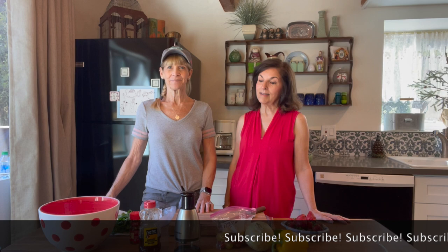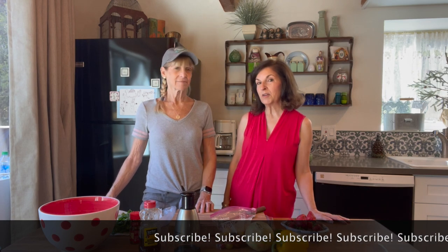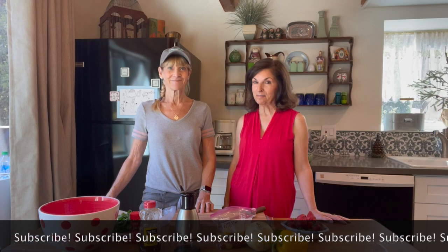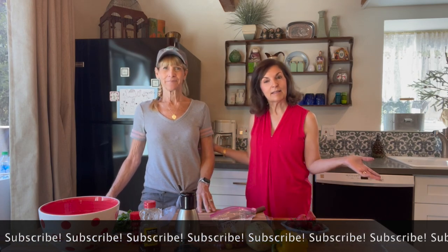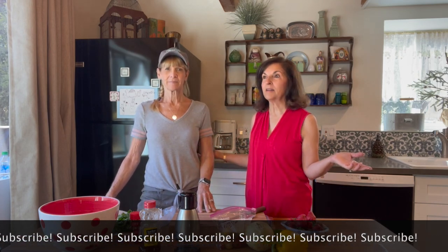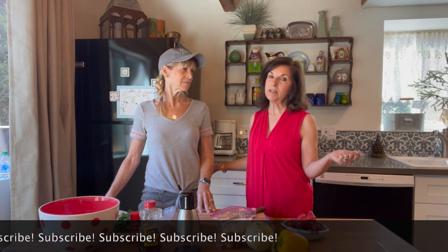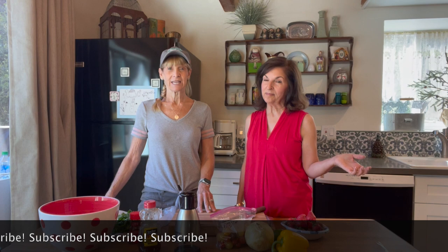Hi everybody! This is Cooking with MAM Talks. I'm Kathy. I'm Anna and today we're cooking a very special recipe from a very special place. This is my cabin — it's up in the mountains of Angeles Forest in California and the name of the cabin is Paris in the Pines. But today we're cooking Mexico in the Pines.